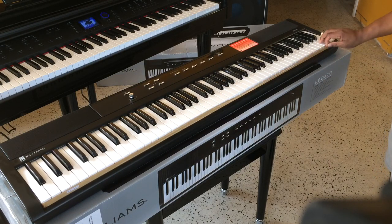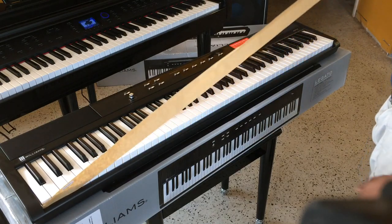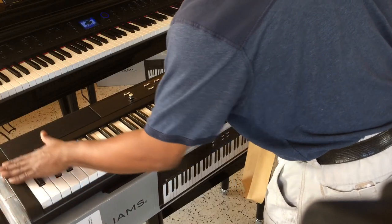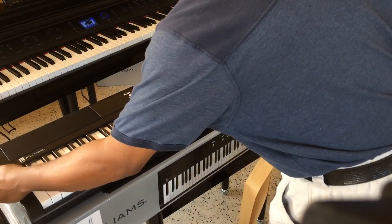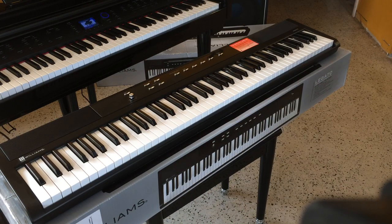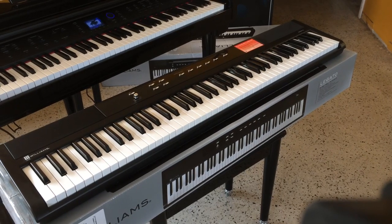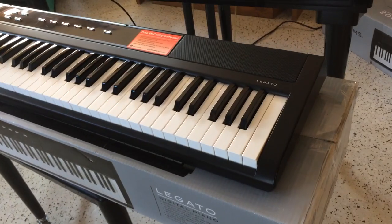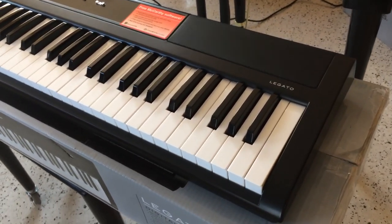This is the key protector right over here. Look at that — I have my handprint right here. This is beautiful. I'd say hold on to the packaging just in case something doesn't work. Let me take it off the stand so you guys can actually see it. Here it is, ladies and gentlemen — this is the Williams Legato.